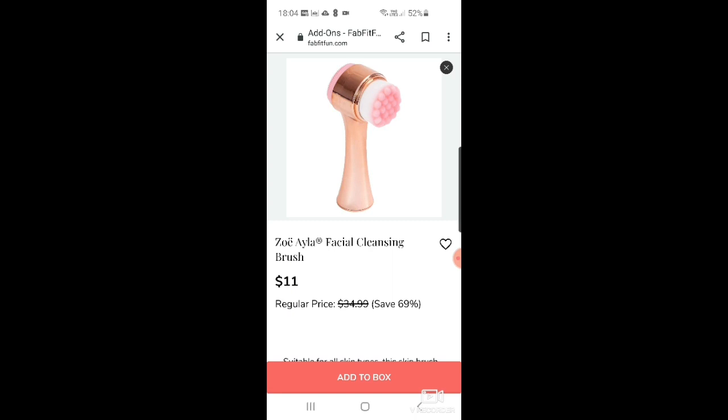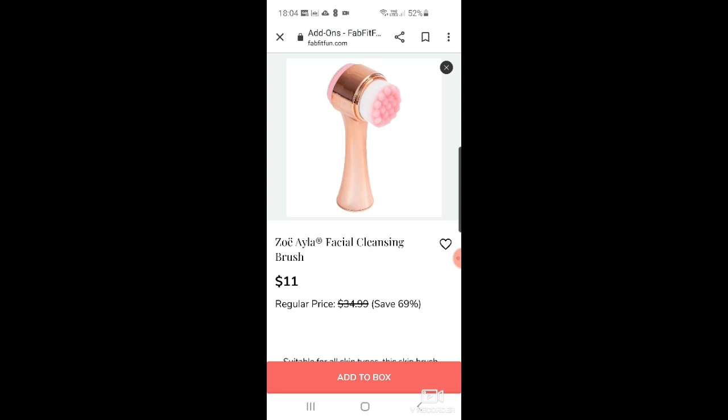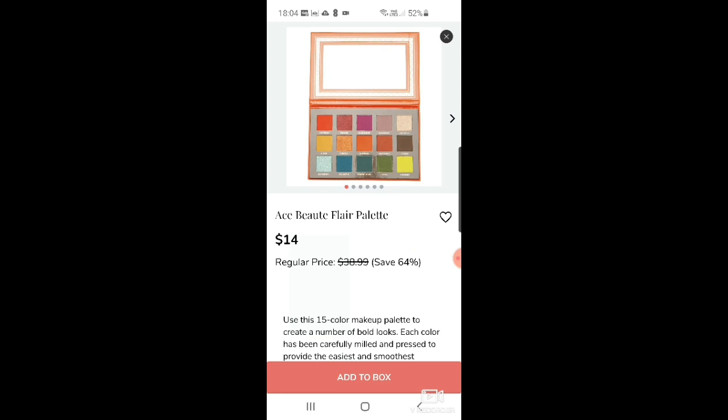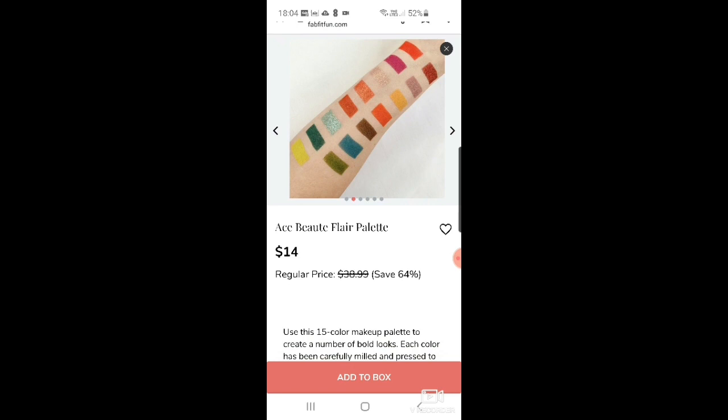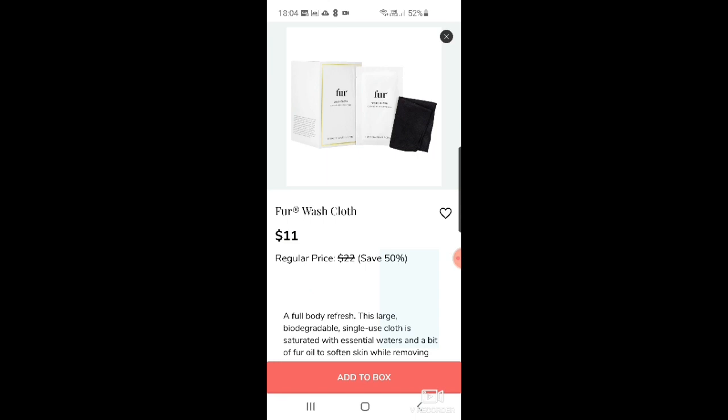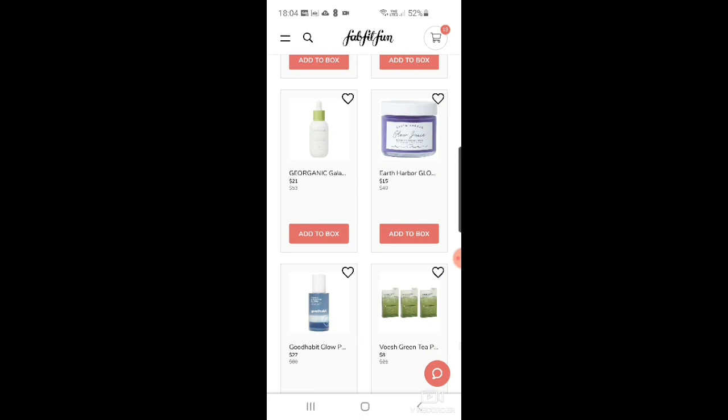There's a Zoela facial cleansing brush for $11 down from $34.99. More AHAVA facial mud exfoliator at $17. And a Moist Beauty flare palette for $14 — very autumnal looking, probably why they're selling it in this one. There's also a Sigma flat eye definer brush for $9 and a hair oil at $19, plus washcloths at $11.